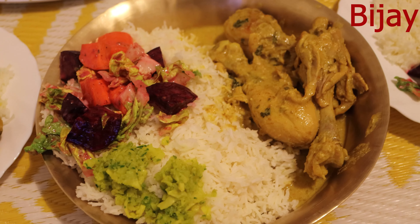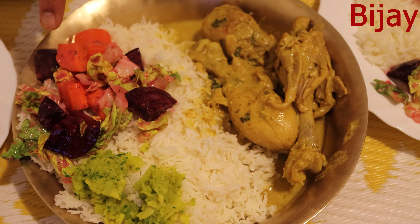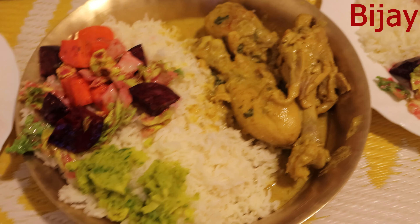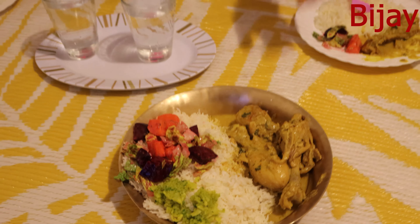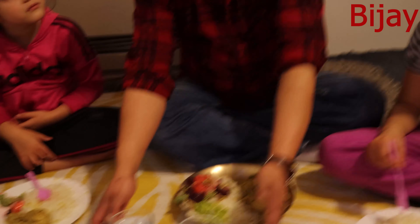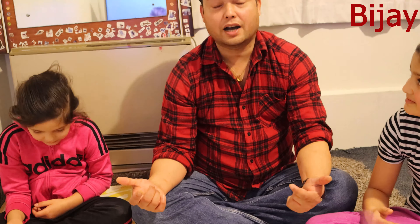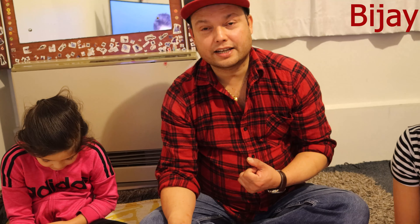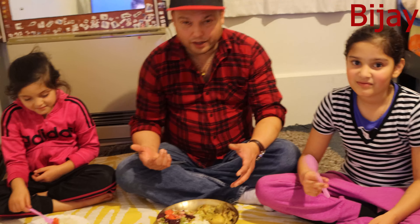As I told you — the chicken drumstick with thick gravy and rice with some salad. I'll serve this plate for two girls. I want them to review the food taste and rate it out of ten. These two little girls are going to rate the taste of the food.